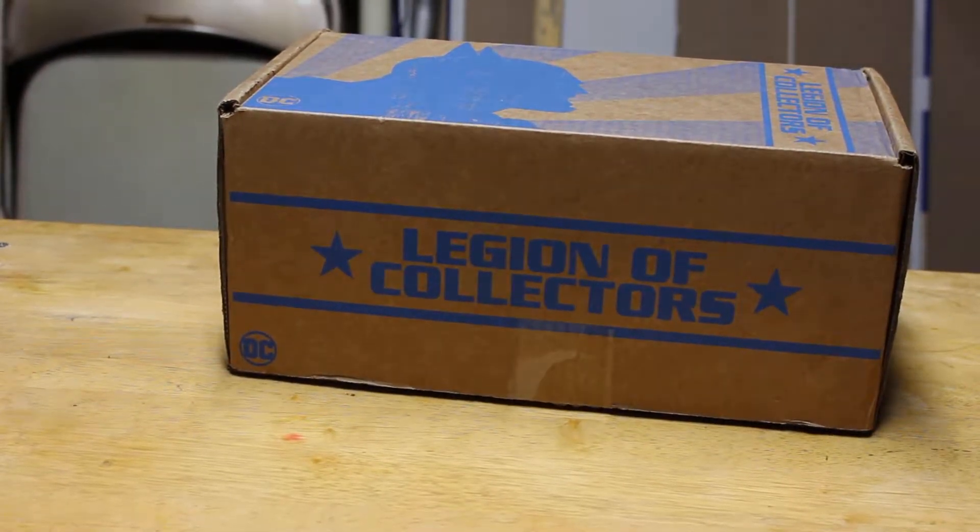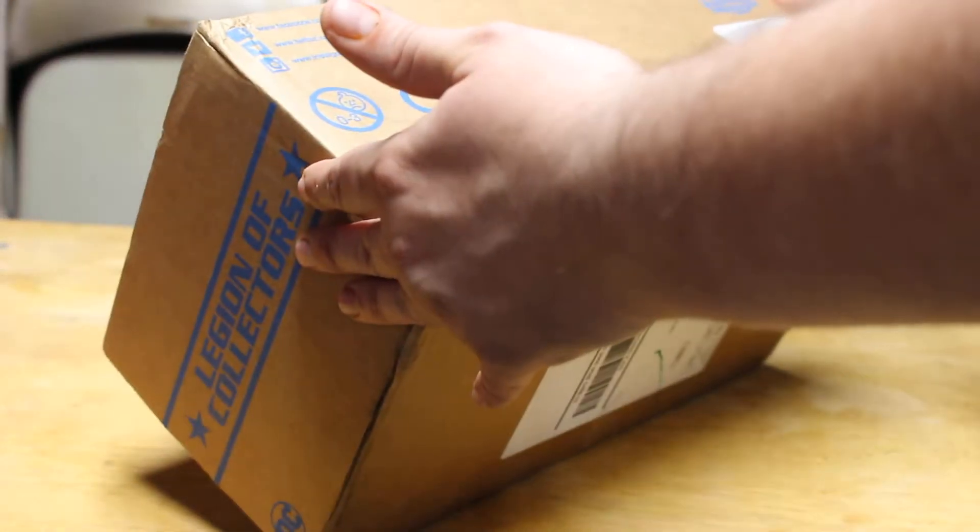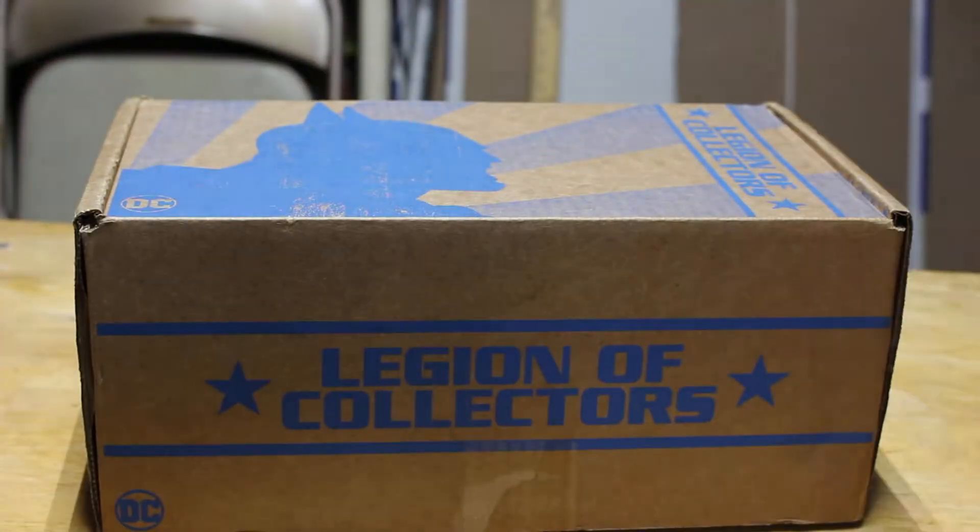What's going on YouTube? Today we're gonna be opening this Legion of Collectors box. I believe this is the legacy box — it's been a past box but I just got it today, so I'm gonna go ahead and open this up and see what we got.